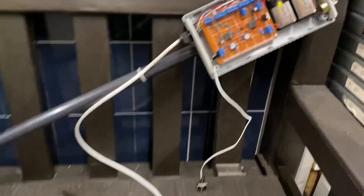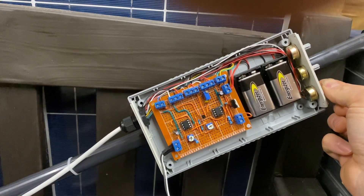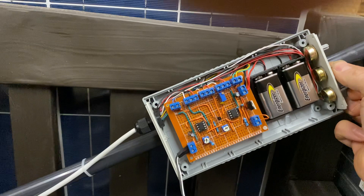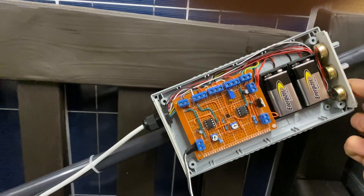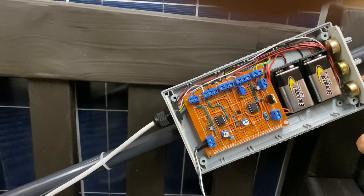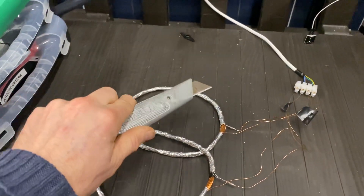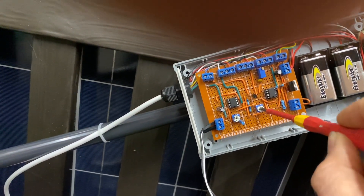Then you can get some slight adjustment on these potentiometers. You can also get even more adjustment on this potentiometer here, just to set the sensitivity of it.